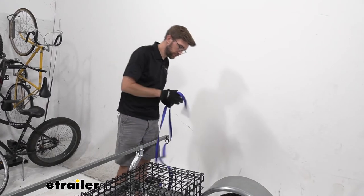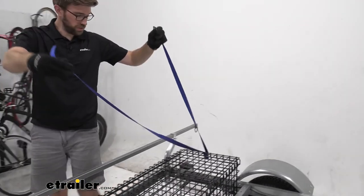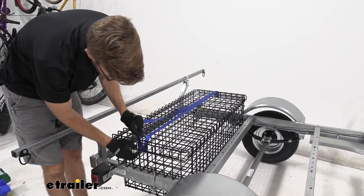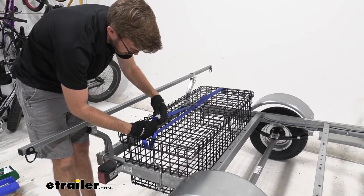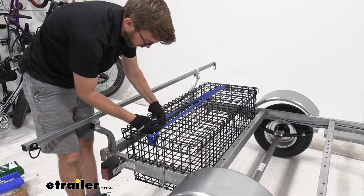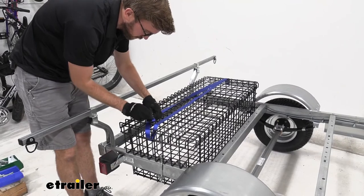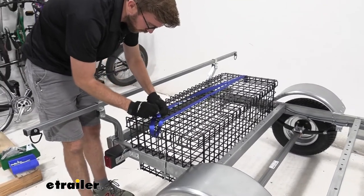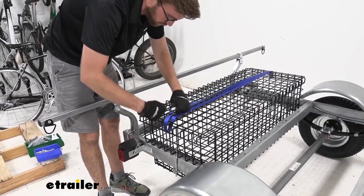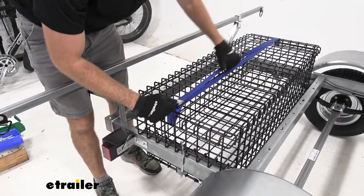To secure the basket lid, run the strap just below where the lid attaches through one of the grid openings, then run it all the way up top and do the same on the other side. There's not a lot of slack but it's just enough to keep the lid secured. The strap has a rubber-coated piece underneath to protect the finish from the metal buckle.